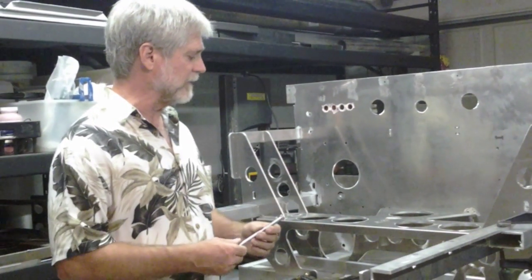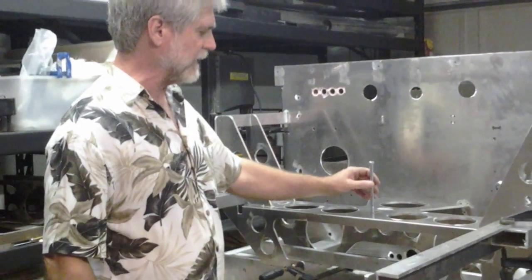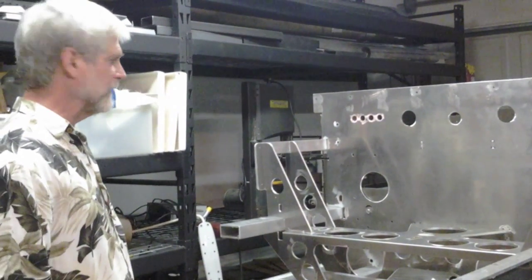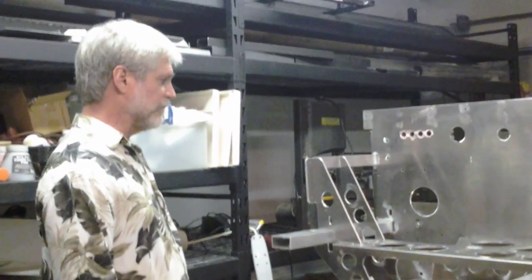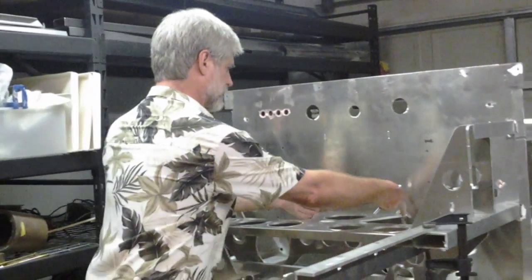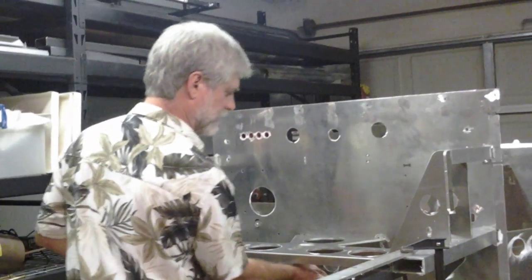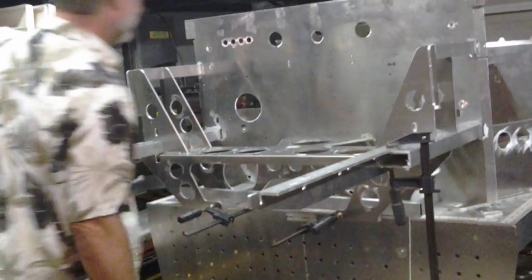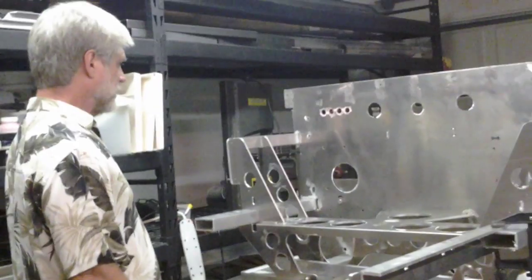Everything is looking good, I'm very pleased with it. Everything lines up - this lines this up, this lines this up, everything is done. I have designed it so that this is absolutely flush with the front of the chassis jig, which it is. Very happy with it.